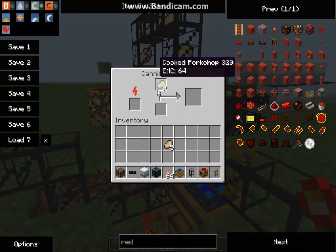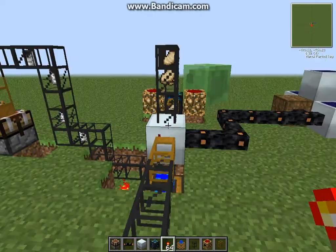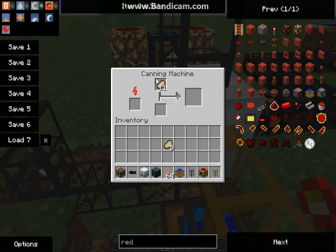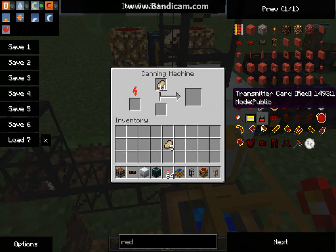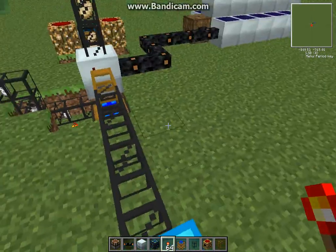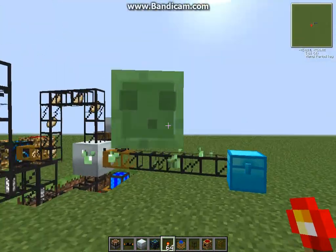The pork chops are coming in. It takes four tin cans and one actual beef to make a canned beef. Then it's going to pump out into this diamond chest right here. And that's how I make a canned beef automatic factory.